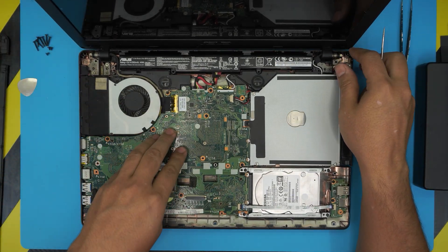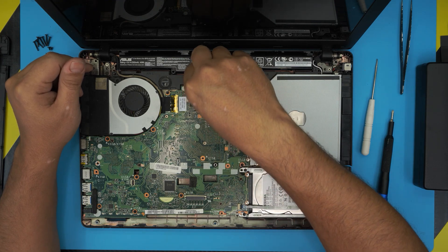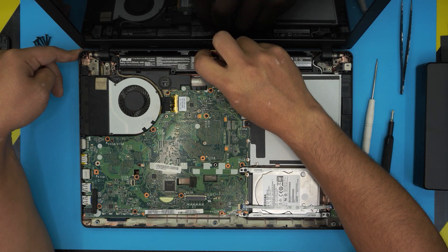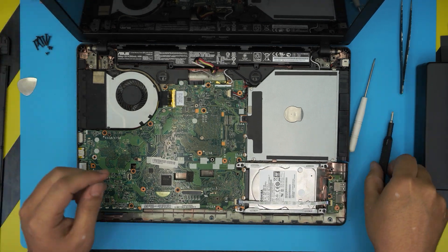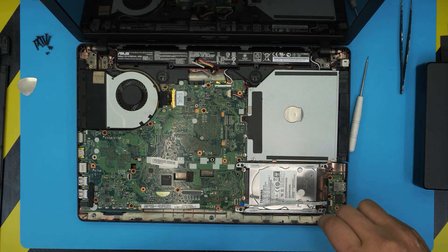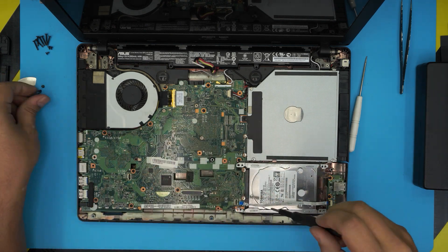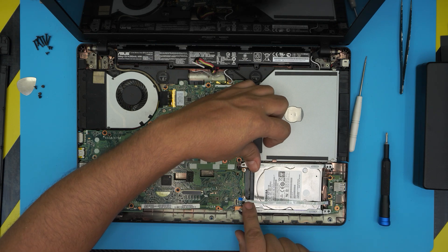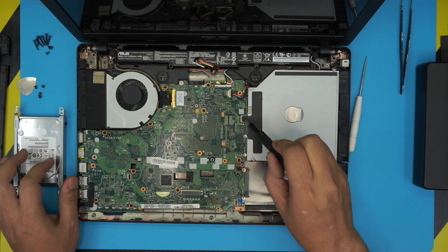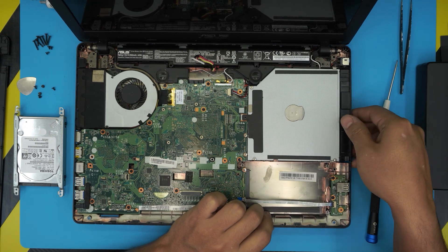The fan is right here and the heatsink is on the other side — this model doesn't make life easy so you have to remove the whole motherboard. First, disconnect the battery by pulling the jack backward toward the battery. Next, remove the flex cable going to the USB hub, then remove the four screws holding the hard drive caddy in place. Slide the hard drive toward the USB side until you see a gap, then peel up and lift the hard drive. To remove the optical drive, there's only one screw — remove it.